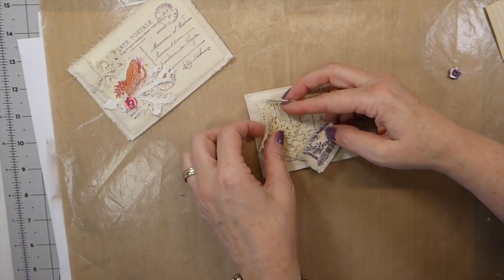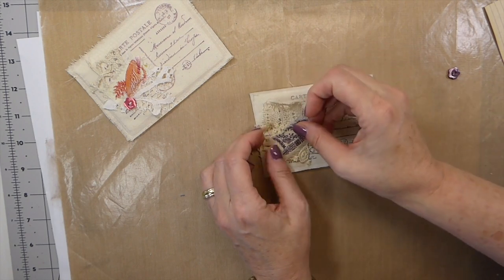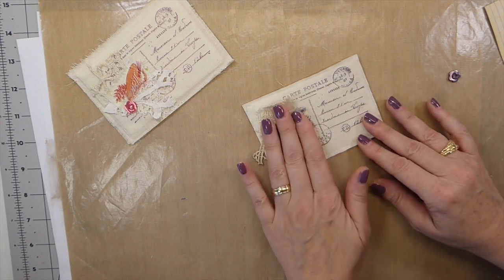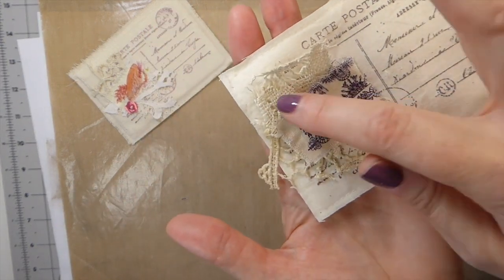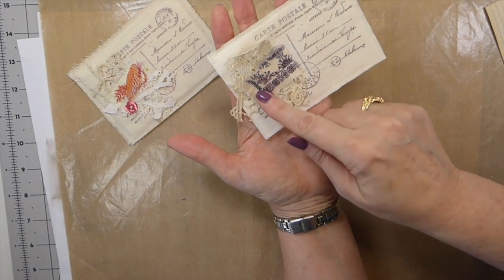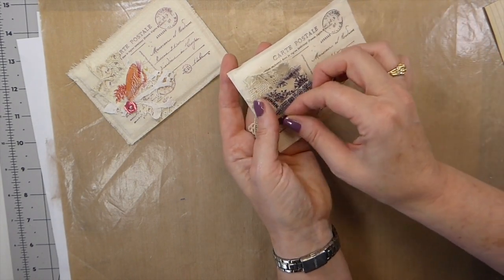I've got that placed where I want it, so I'm going to take it to the machine, run a stitch around and tack that, then frame this out a bit and add the little button. I think that's going to be a really sweet little journal card, so I will be right back.